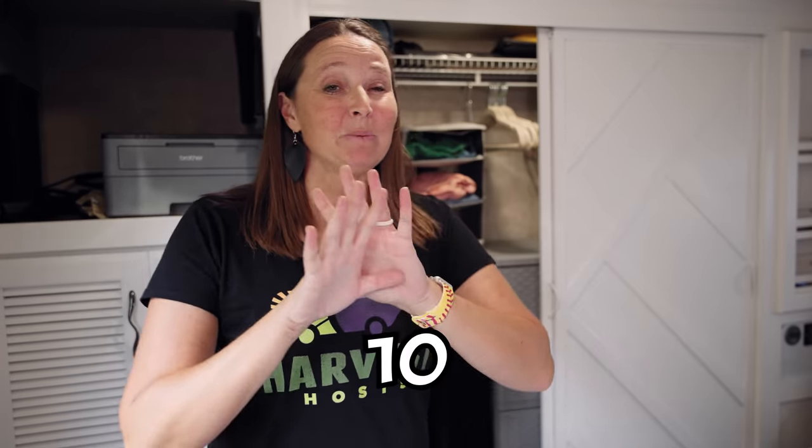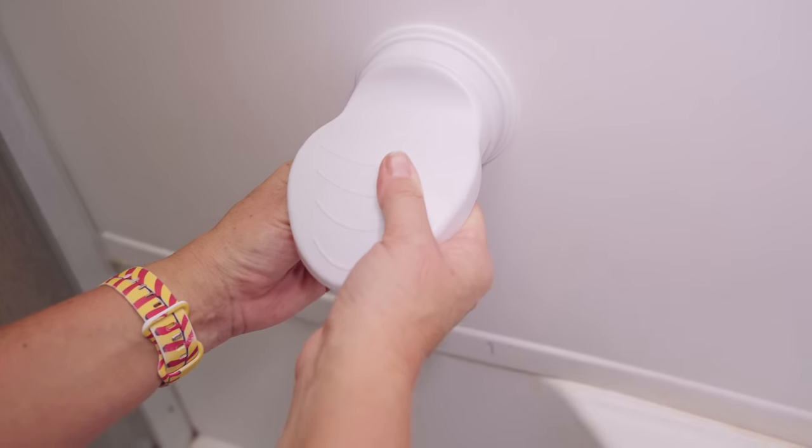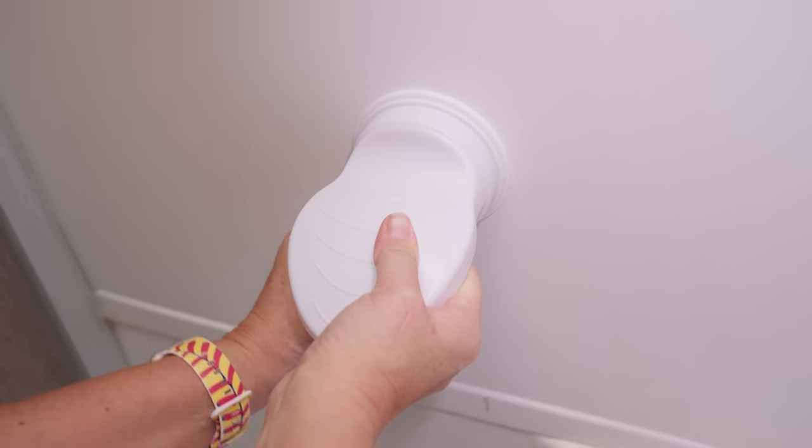I am super excited about this video because I'm going to show you 10 brand new storage hacks, DIYs, things to make RV living easier, small life easier, and all of these are also very renter friendly. So if that's your situation, I've got some gems for you. So you're going to want to stay tuned.